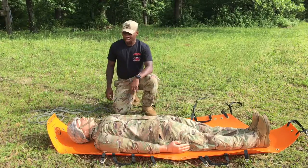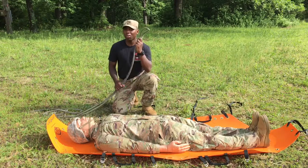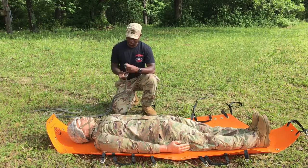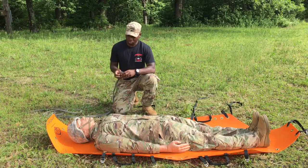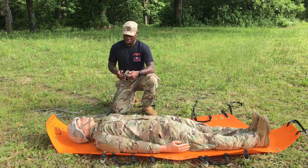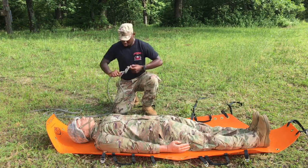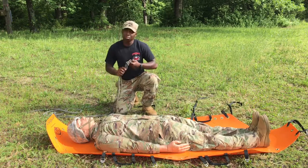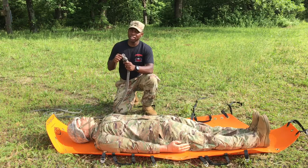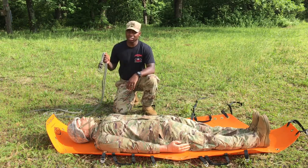Now I'm going to grab my 30-foot static rope. I've found the middle of the rope and I'm going to tie a double figure-of-eight. My double figure-of-eight needs to be big enough to accept a carabiner, but not big enough to put my fist through. I'm going to put this to the side because I'm going to come back to it later.